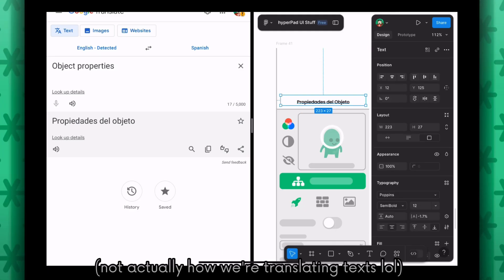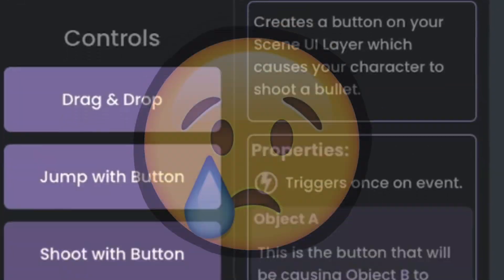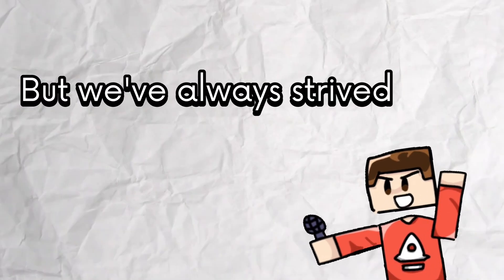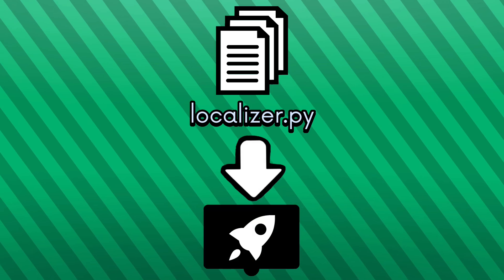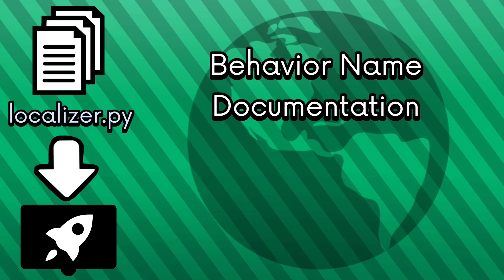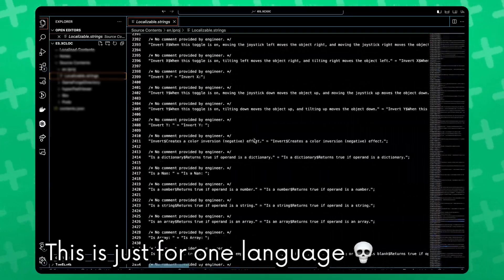We're working on translating almost every single text in Hyperpad into a bunch of other languages. Yes, that includes every single behavior and all of that documentation. That is such a huge undertaking, but we've always strived to be inclusive, so we've put a lot of effort into making the app accessible to more people. I wrote a Python script to loop through every single behavior inside Hyperpad, which would apply localization to the behavior name, documentation, and other user-facing text. Then when I went to Xcode to export all the localized strings, there are like thousands and thousands of lines of text.